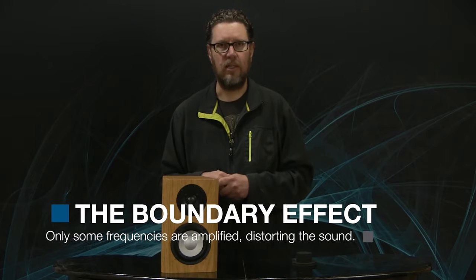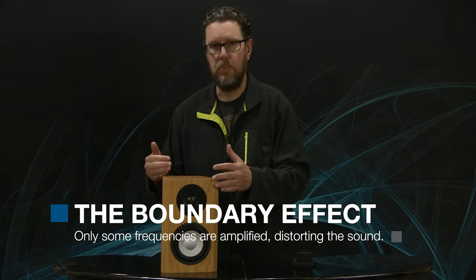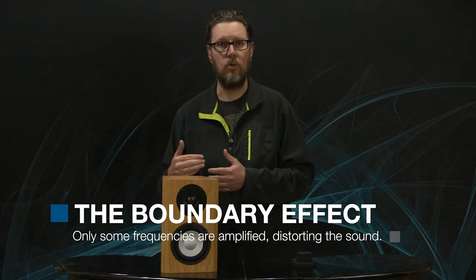We call this the boundary effect. If you get a speaker very, very close to a back wall, what will usually happen is that the mid-bass will pick up and can get to the point where it starts overpowering other frequencies and not sounding very good. So that one-to-two-feet rule from the back wall, if possible and if you can live with the aesthetics, is the ideal thing to shoot for.